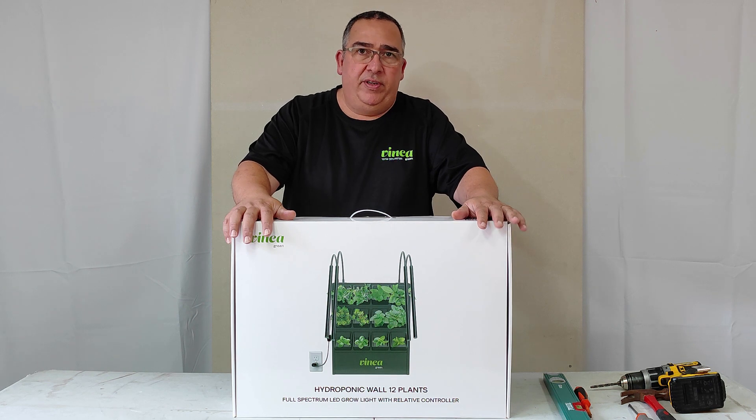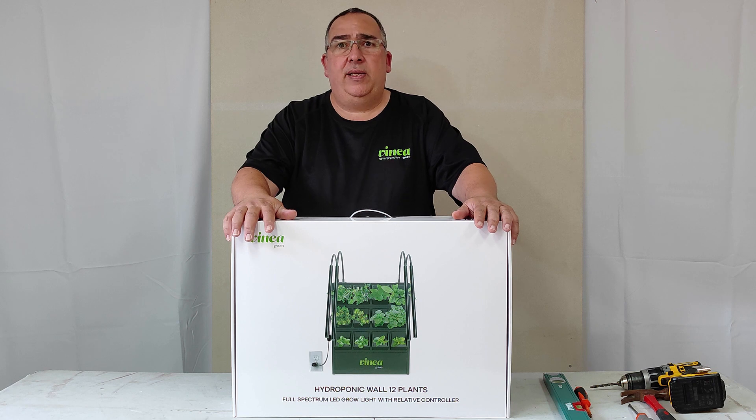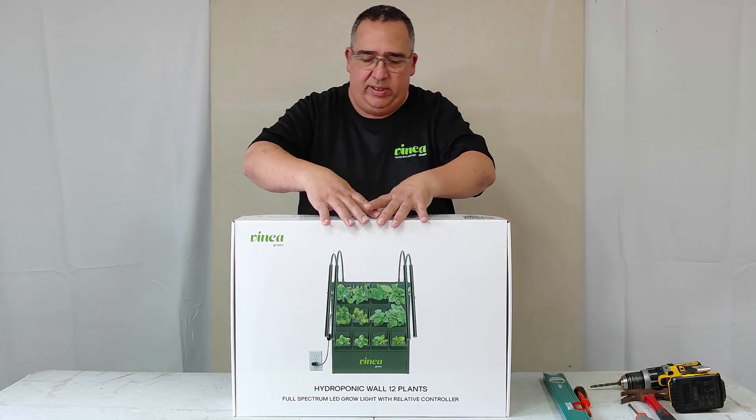Hi, my name is Asaf from Vinegari. This is the second film. We're only explaining in this film how to prepare the system for installation and we see what there is inside.